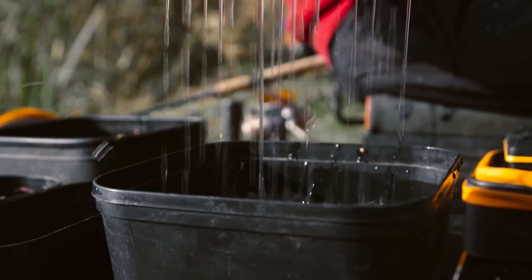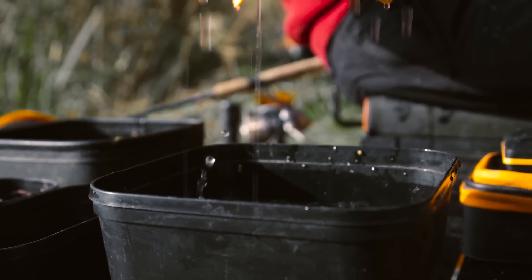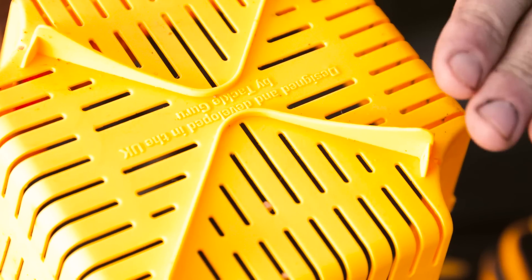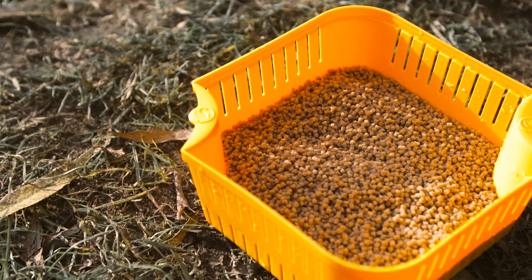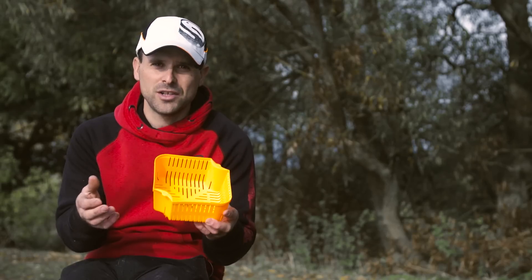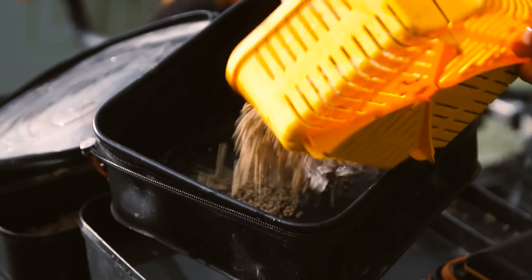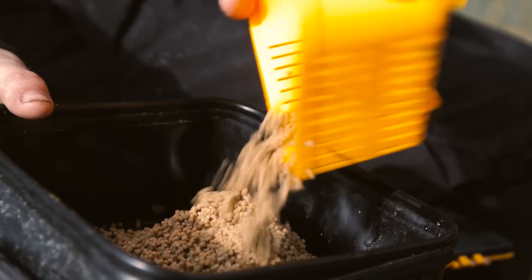Then simply grab the two little hand grips and pull the strainer out. All the water will drain off and you can just lay this on the floor, because it has raised sections to keep the strainer off the floor so the excess water can drain off. Then you simply leave the pellets to soak up enough water so they're ready to use on the method, or if you're feeding them on the pole, you can simply transfer them from the strainer straight into a baiting system.